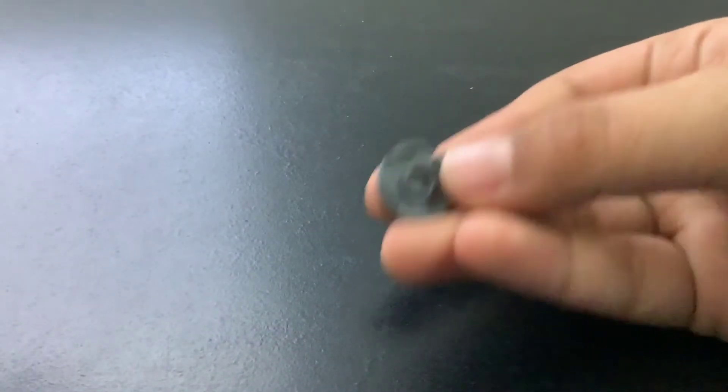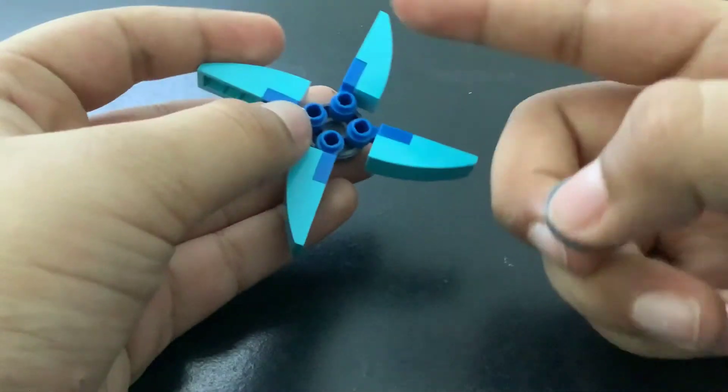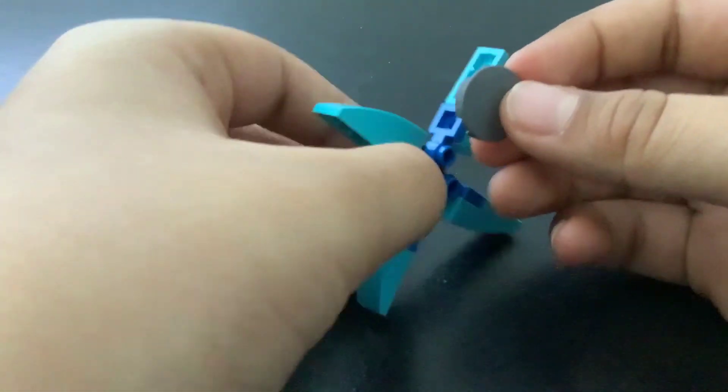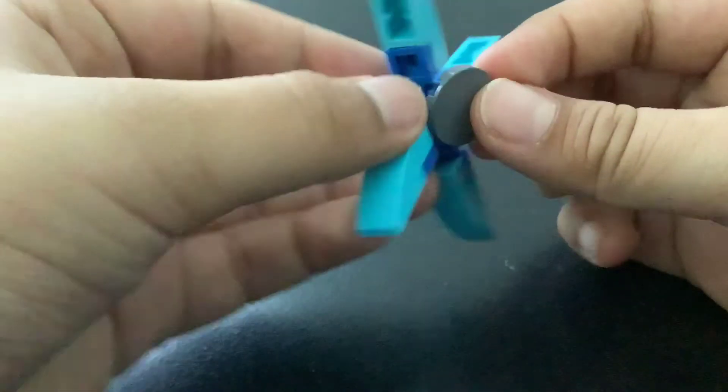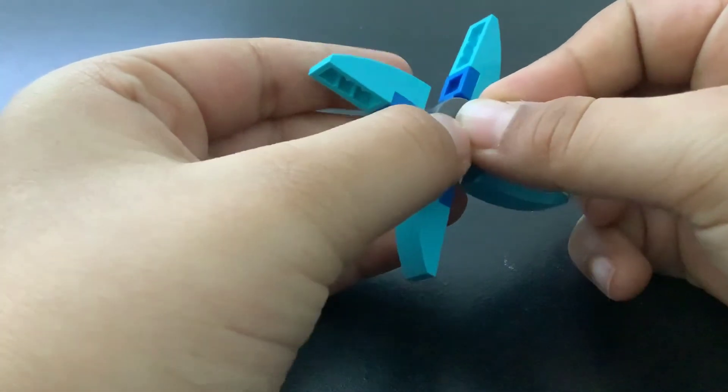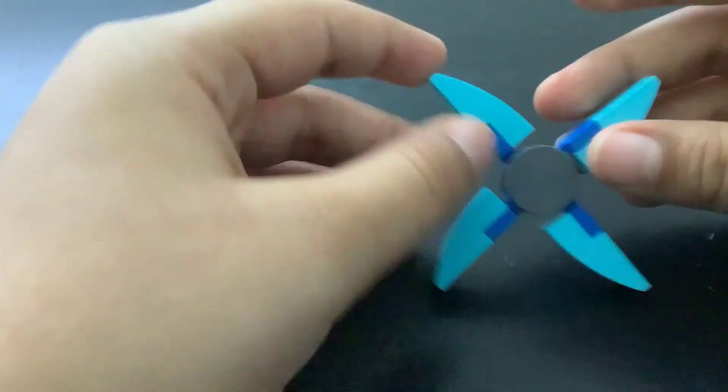Then I take one more of these — it could be any color, totally any color. I use gray and blue. I take this and put it right on top, and here you go, your ninja star is ready!